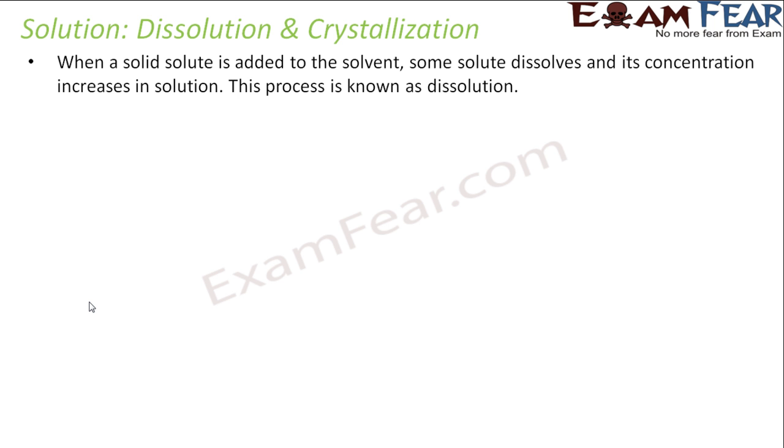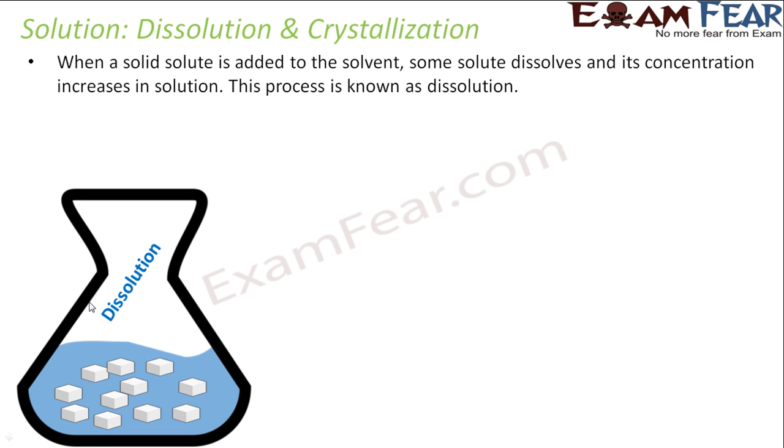When you add a solute to a solvent, some solute gets dissolved, and this increases the concentration of the solute — this process is called dissolution. For example, you take a glass of water and add two spoons of salt; you are increasing the concentration of salt in the water. You take some water and add sugar or salt — the concentration of sugar or salt in the water increases. This is called dissolution.